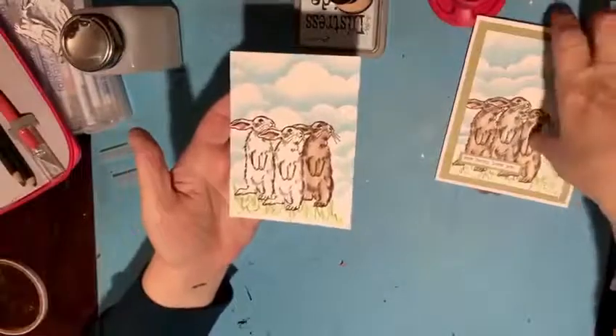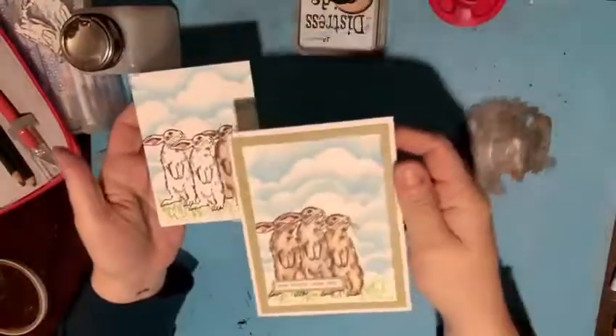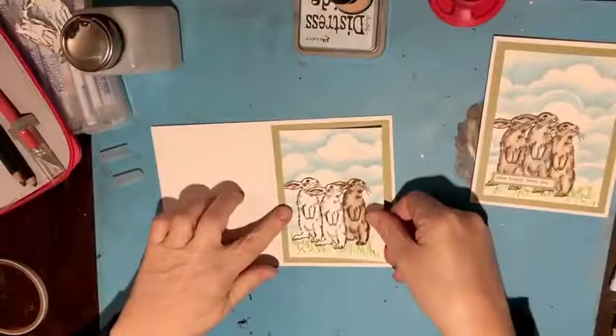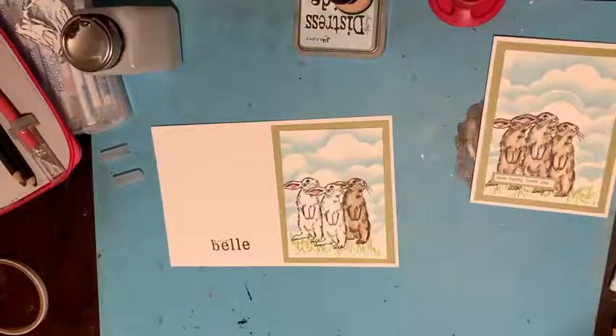So that is a cute little Easter card. I added a sentiment with the Tim Holtz Ideology Small Talk Occasions — this says 'Some Bunny Loves You.' This one will go on this card background once I finish coloring the rest of my bunnies and add a sentiment. If you need any of these supplies, Scrappy Chic is shipping — you can email at info@ScrappyChicLivonia.com. I hope you enjoyed this little break from our regular technique-based videos to make a little Easter card. We'll have some more demos coming up — stay safe, thanks!